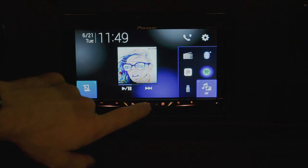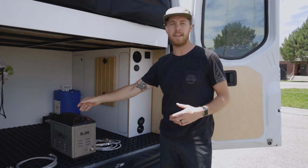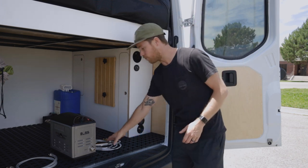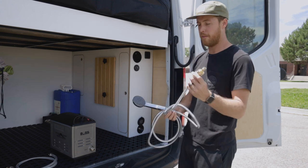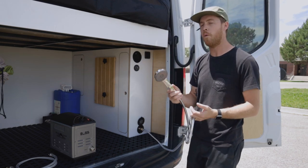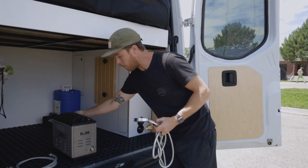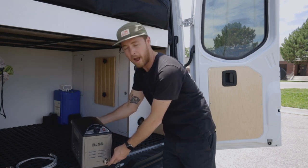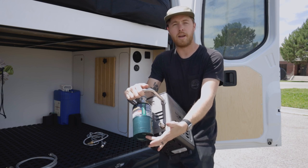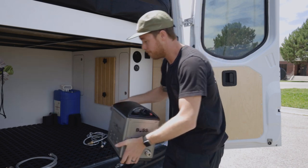Here we're showing how to use the hot water heater in our newest model van. All new vans come with this Boss water heater — it's an inline propane-powered water heater. It's an accessory for your shower system. You can use the shower cold by connecting the shower head hose directly to the port at the bottom of your utility box, or use the Boss hot water heater inline for hot water.